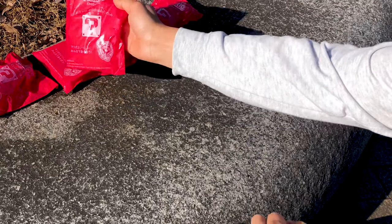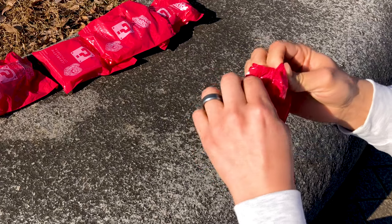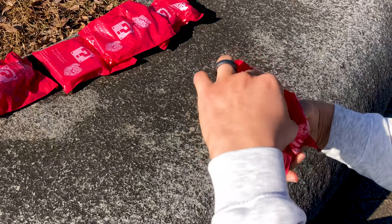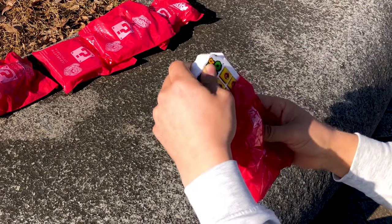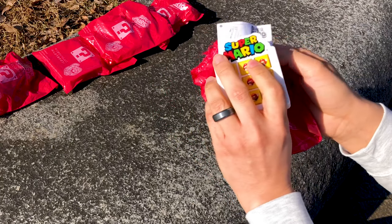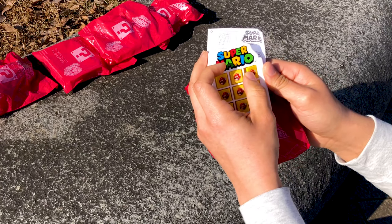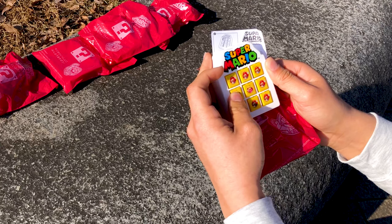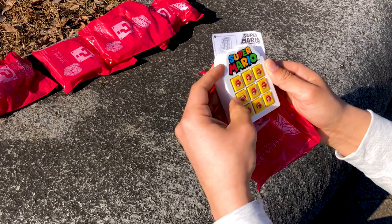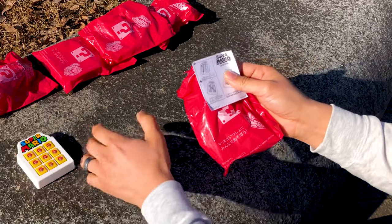Okay, so we're gonna go ahead and open up our first toy. Let's see. That was actually easier to open than the last toys. This one — just turn those. I guess it's kind of like tic-tac-toe. No idea. But let's go ahead and put that one down right here.